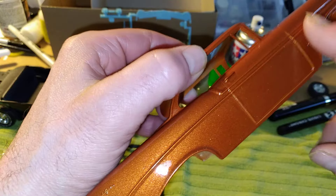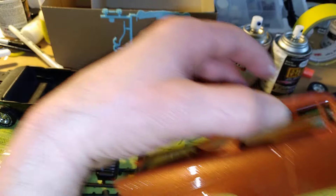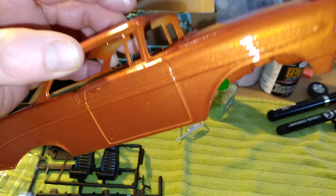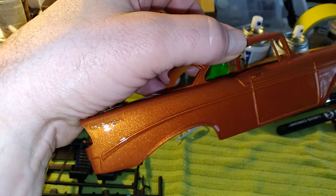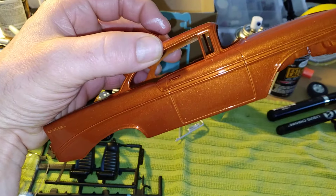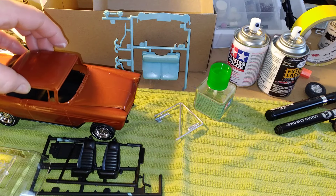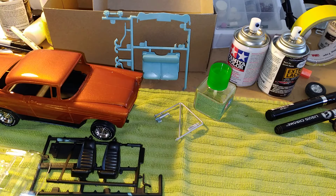Otherwise it doesn't look too bad — actually looks kind of nice. I'm quite happy with it. Give it a good polish and it'll look pretty cool, you know. I think it's gonna look really nice when that thing is done.